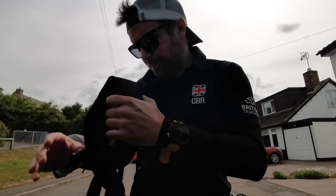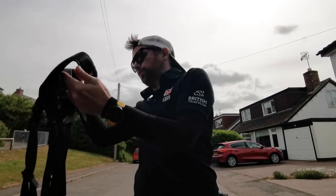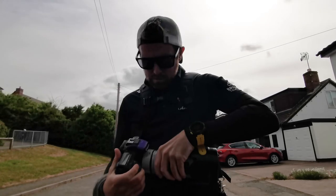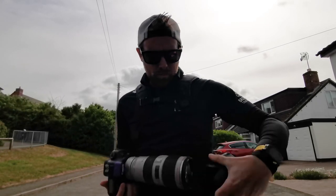Hi guys, welcome back to the channel. Today we're going to look at seven ways that will dramatically change your sports photography and improve it no end. These are things that I think about no matter where I am in the world, no matter what I'm shooting — constant things I'm always thinking about because I know they make me a better sports photographer. I recently did a socially distanced photo shoot with my buddy and British triathlete Ben Dykstra, and I'm going to use some of those photos to demonstrate some of these points.